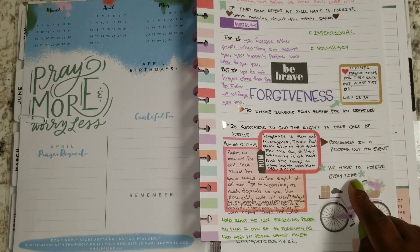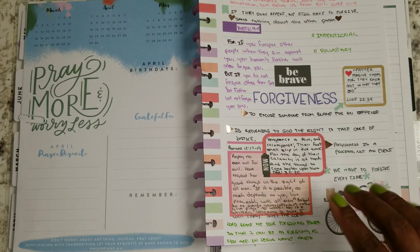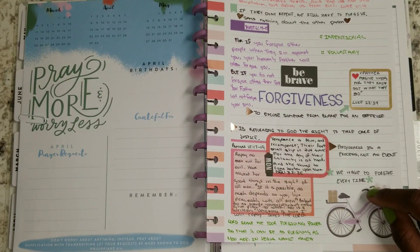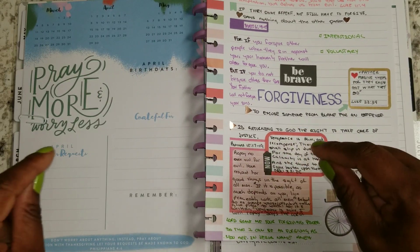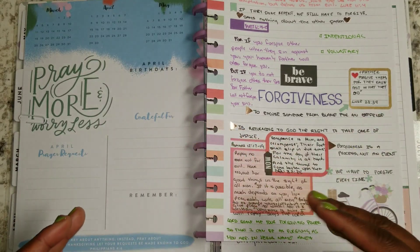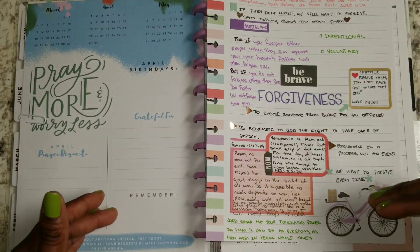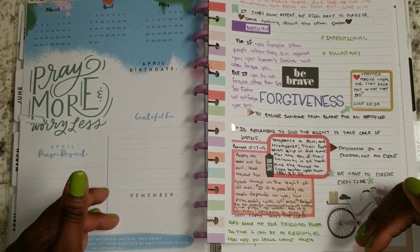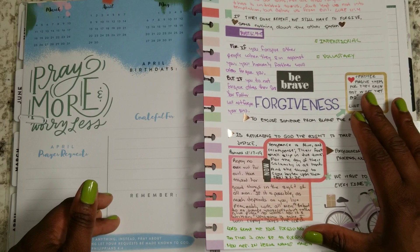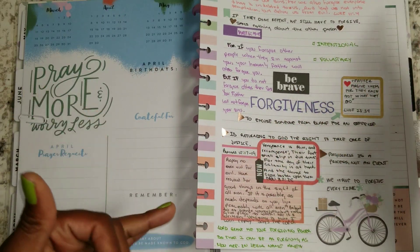Another one says we have to forgive every time. Every single time. So every time they kick us in the head, we've got to forgive them. Now, that doesn't mean forgiveness means that when they kick you in the head and you forgive, you've got to go back and sit there to be kicked again. Don't think for a moment that forgiveness means I have to place myself back into the same situation or circumstance that caused me to need to forgive that person in the first place.